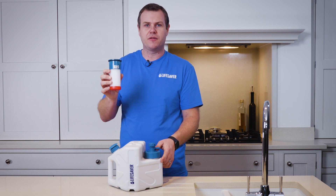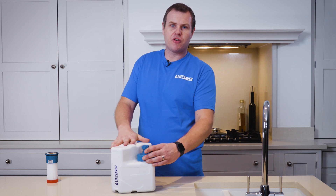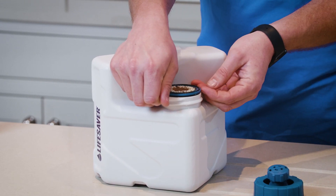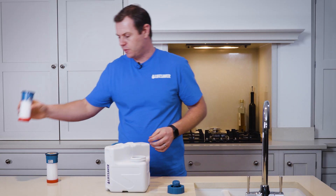It's very easy to do. You simply unscrew the collar on top of the tap, take the tap off, then pry the filter out of the cube and discard the old filter.